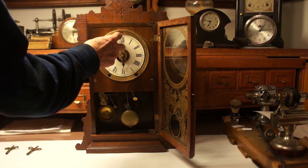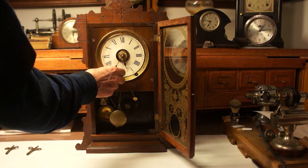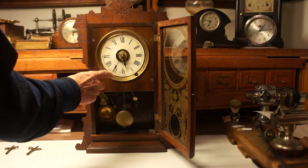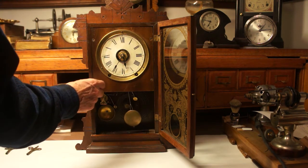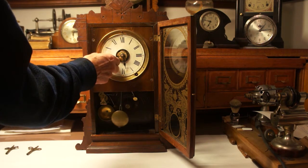Another way of correcting the strike on this clock is to turn the minute hand backwards until you come to the seven — you'll hear a little click in there — and then you advance it. You repeat that until the strike corrects itself.